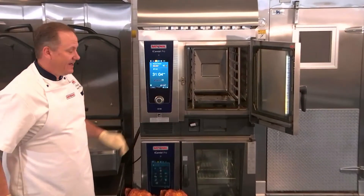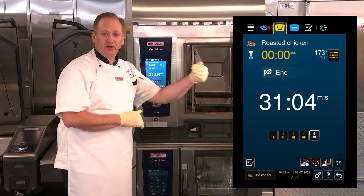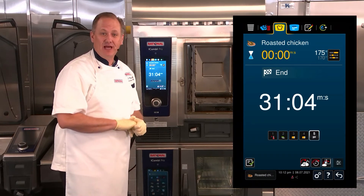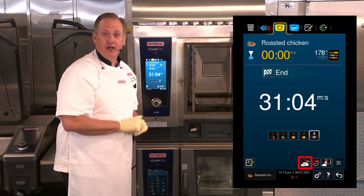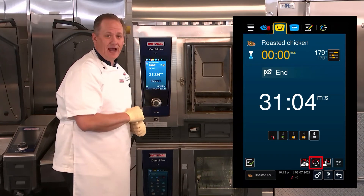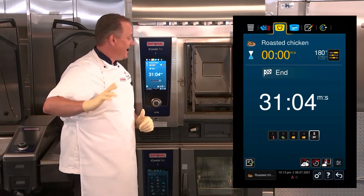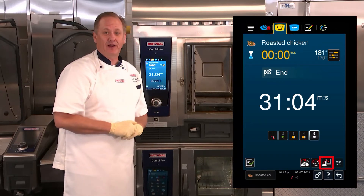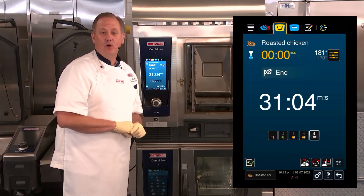Before we get to that, I'd like to talk about the end options. I can see here that I have the option to move the probe from a smaller product to a larger product — maybe I was cooking half chickens or two different sized chickens at the same time. I could remove the smaller ones and select to advance the probe to the larger and it would continue cooking. If I wanted to add just a couple of minutes, I could hit the continue with time button. Or one of my favorite features for high production situations: if I had another batch of chicken going in, I could simply hit the new batch button, load the chicken, insert the core temperature probe, close the door, and the iCombi Pro will continue to cook.